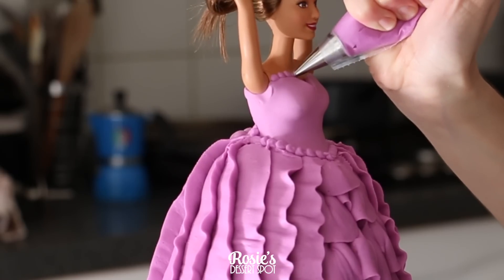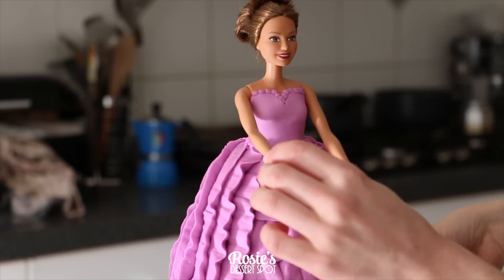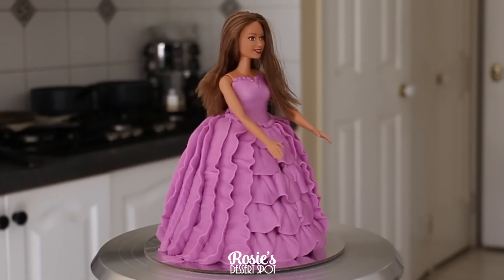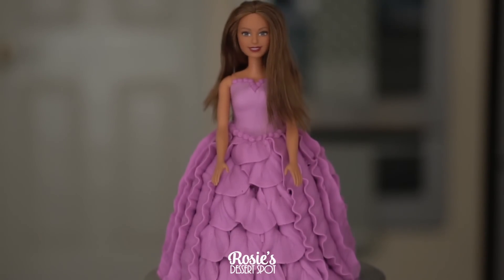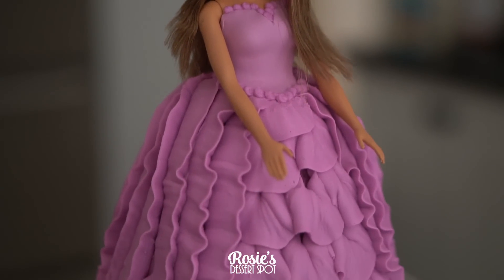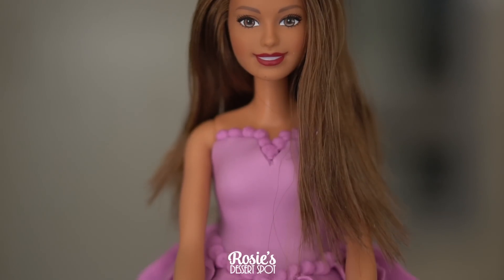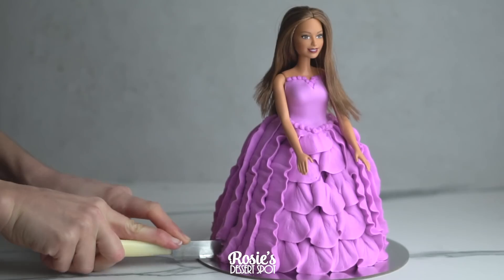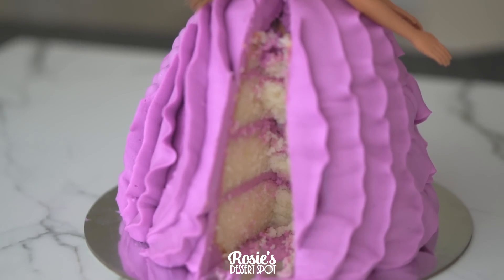All of the materials used in this tutorial can be found in the description box below via the Amazon link. Pop down her arms, undo her hair and style it, and you are good to go. I hope you guys enjoyed this tutorial — if you give it a go, share your photos with me using hashtag RosiesDesertSpot on Instagram. Feel free to subscribe for more cake decorating videos every Tuesday. Head on over to The Lovely Baker, Epic Confections and Wedding Cakes for You — they've made some pretty awesome doll cakes as well, linked in the cards above or the description box below. Thanks again and I'll catch you guys next week.